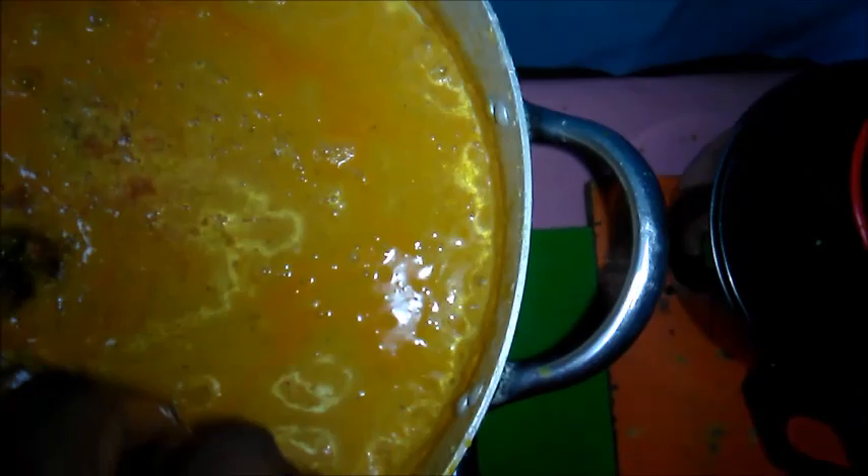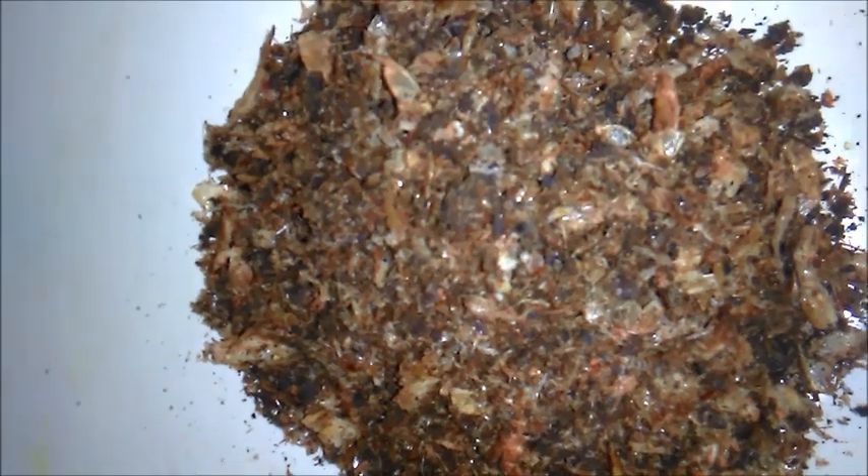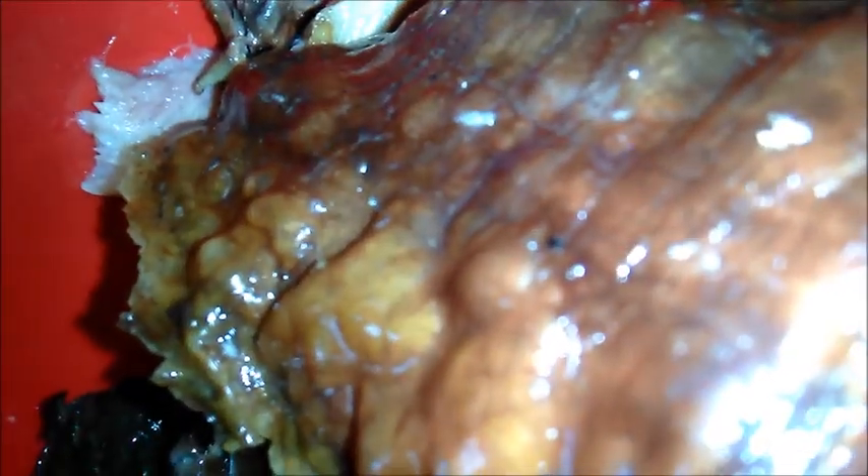Boil for 10 minutes, then add crayfish and locust beans. It is time to add the stock fish and meat. Also add dry fish. The last thing to add is my vegetables — pumpkin leaves.